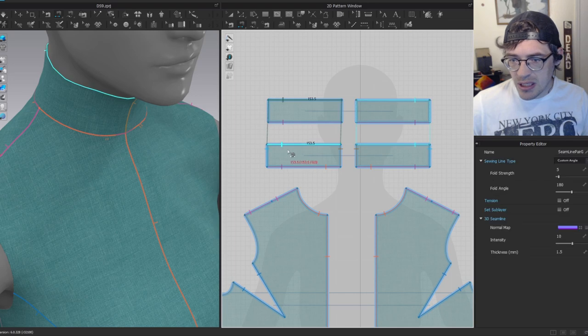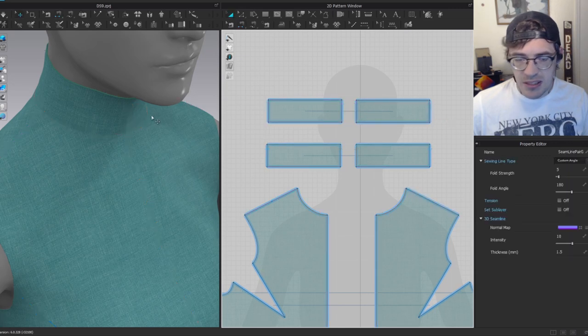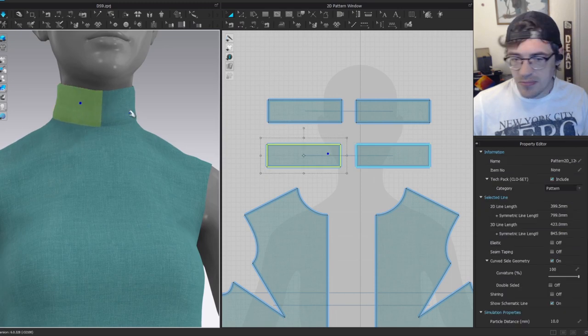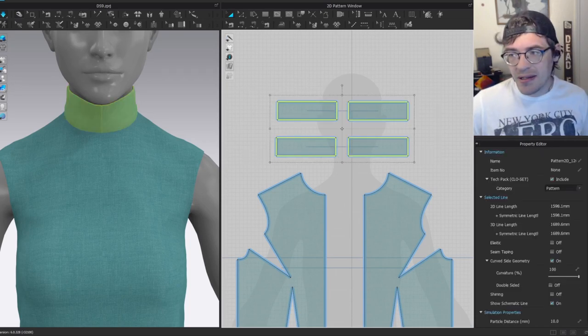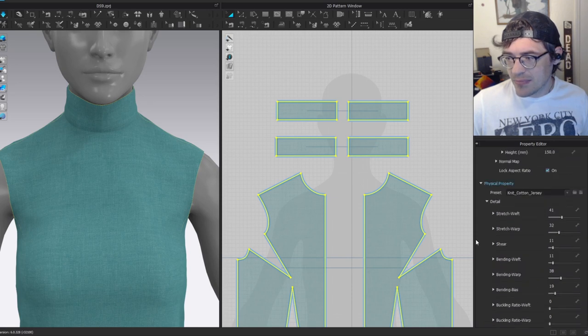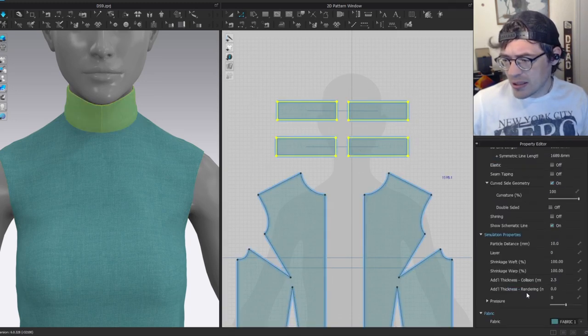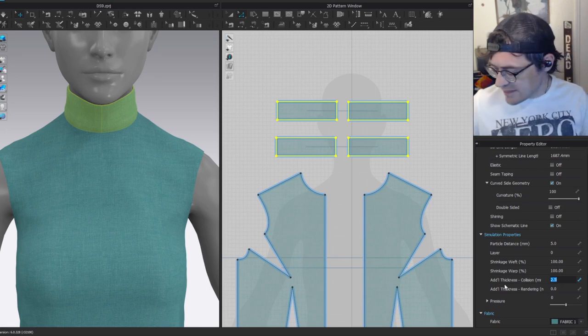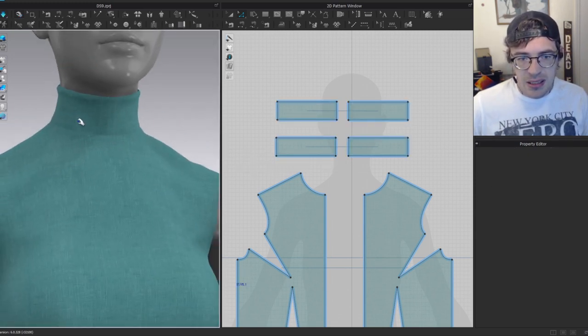Sew the bottom to bottom as a turned sewing line, top to top as custom angle, and simulate. It puffs out a bit, so we need to fix that. The fabric setting I'm using is cotton knit jersey — a t-shirt fabric preset. Take all four collar pieces, turn particle distance down to five, and change additional collision thickness from 2.5 to 0.5 for a very thin fabric.